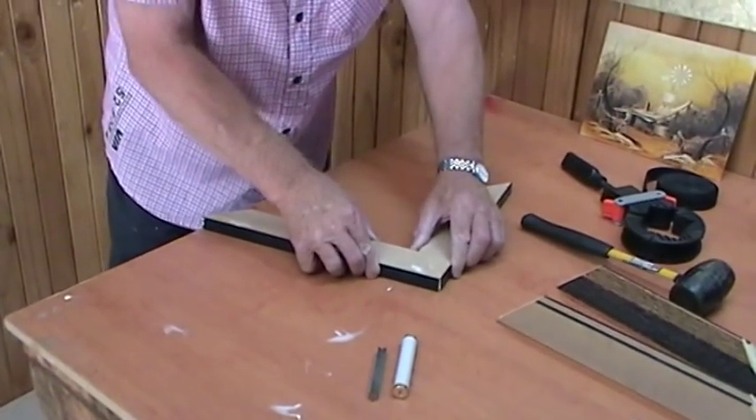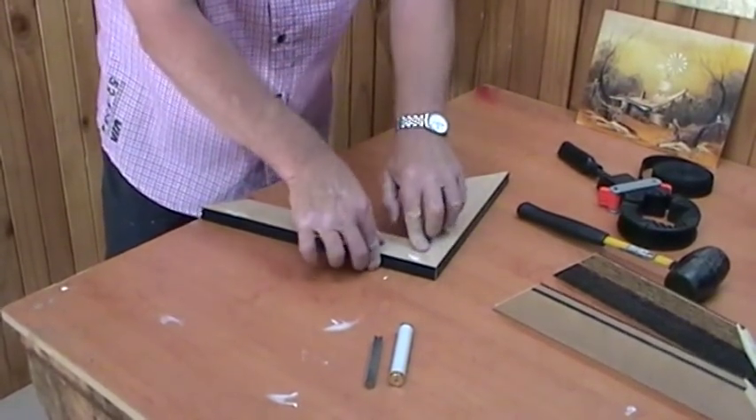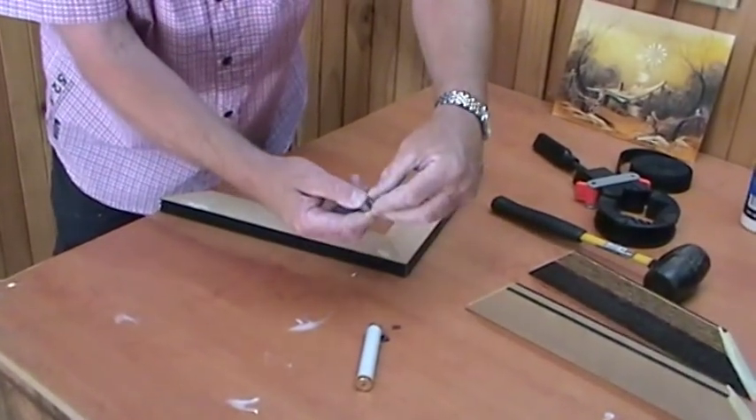Put the join together like that. Take the nails off — just four there.